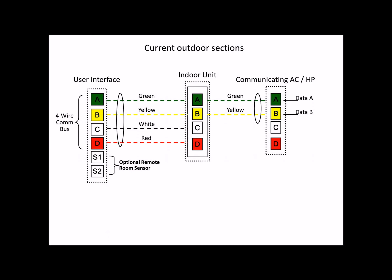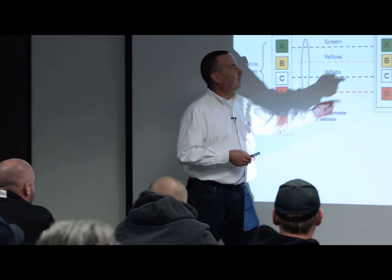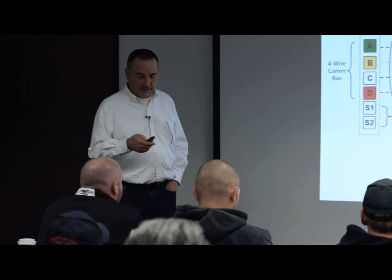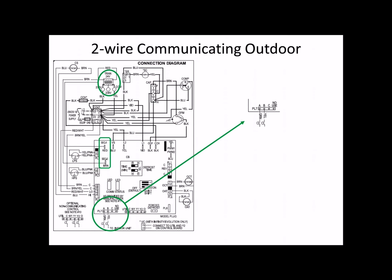So what we did was we made some changes in the outdoor unit, so now it's just a two-wire application. The outdoor unit has power to the board whenever there's unit power, which makes it a little bit easier for retrofit applications. The way we did it is you look outside — there's a transformer. Whenever the outdoor unit has power, it supplies power to the circuit board, then we have the ability to communicate.